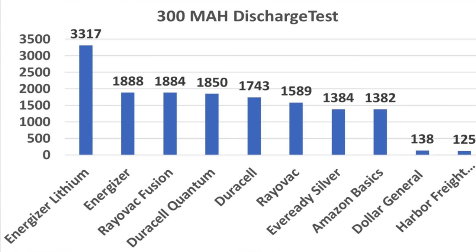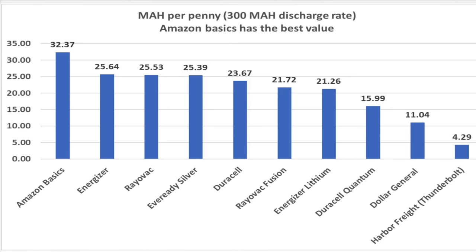The 300 milliamp discharge rate is a fairly quick drain. The Energizer Lithium demonstrated it is far better than any of the alkaline batteries tested. I'm really impressed with the Energizer beating the regular Duracell as well as the Duracell Quantum. While the Amazon Basics finished near the bottom of the competition, its price makes it the best value of the batteries tested — producing over 32 milliamps of energy per penny, compared to the next closest competitor, the Energizer, which made nearly 26 milliamps per penny. While the Lithium was the best battery, it's definitely not the best value. The worst value included the Dollar General and the Harbor Freight Thunderbolt, both draining your wallet more than the competition.